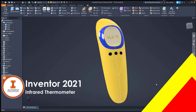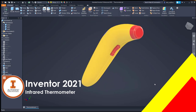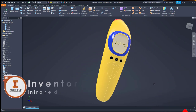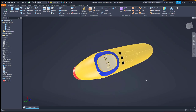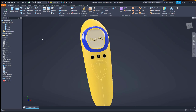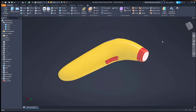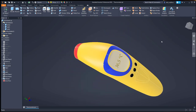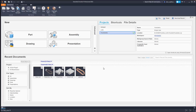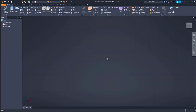Hello, welcome back to my channel. In this tutorial I will guide you to create an infrared thermometer. You will learn how to attach a canvas image in the sketch and adjust it, how to work with the sculpt feature in Inventor, how to manipulate solids with multiple bodies, and lastly how to create text within the emboss feature.